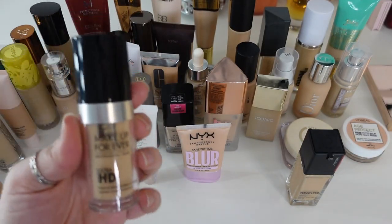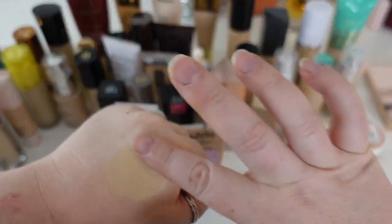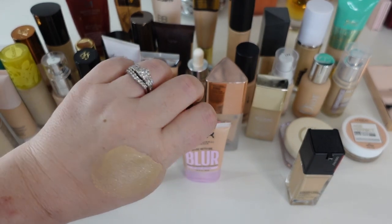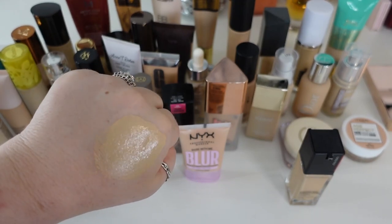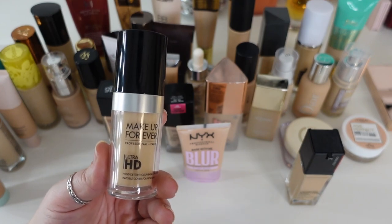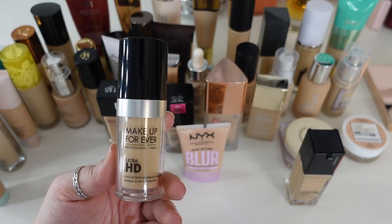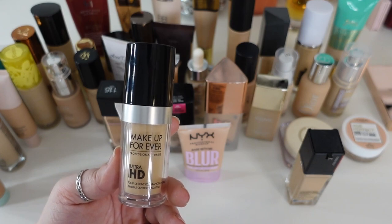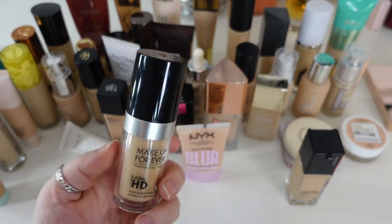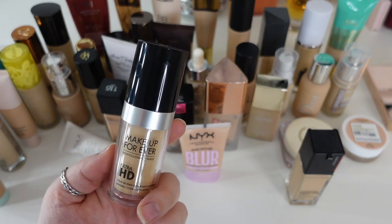One that's definitely going to go is the Makeup Forever HD Foundation. I believe it's been reformulated and repackaged since — it's definitely old, several years at this point. It was a beautiful medium to full coverage foundation that played nicely with my skin, wore down beautifully, and lasted a long time without caking. I think it was absolutely beautiful, but it's just old. I noticed that when I started decluttering older base products and using newer ones, my breakouts were much less frequent. This has a 12-month shelf life, so it's gotta go.